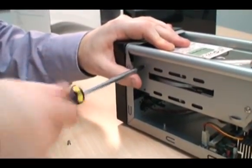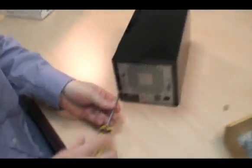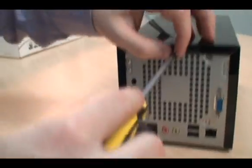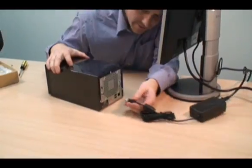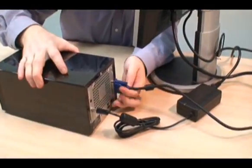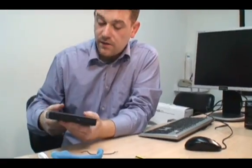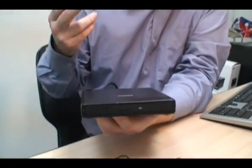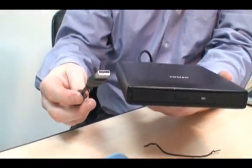It's as easy as that. I think the simplest way to load the operating system on a device like this is to use a USB optical drive.